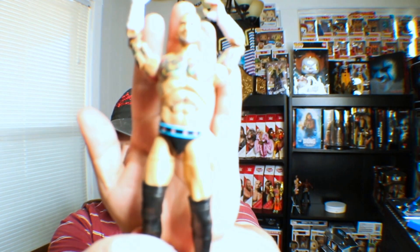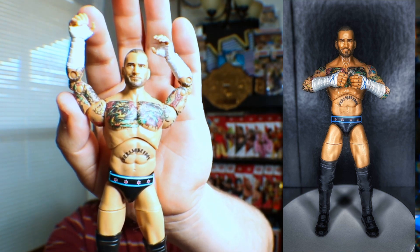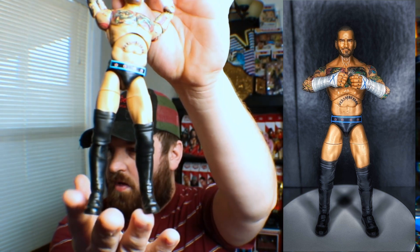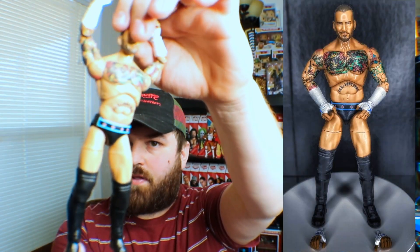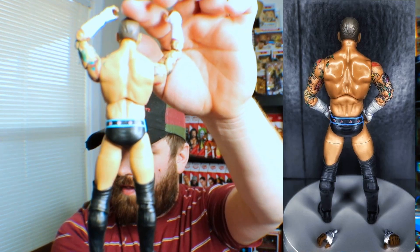He does have a thumbs up hand, which is cool. I'm posing him differently so you can see the tattoos. They did a good job on the face scan and the tattoos. There's nothing on the kick pads or knee pads. His typical WWE attire with the Chicago flag around the trunks — the detail on these tattoos is really really good.